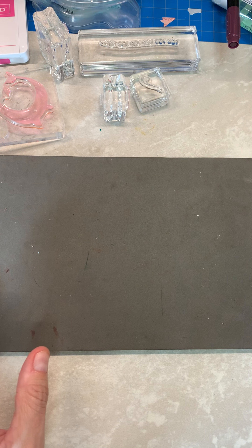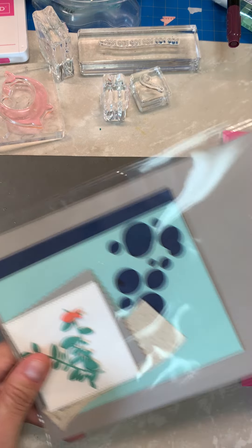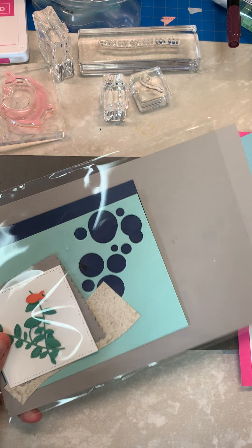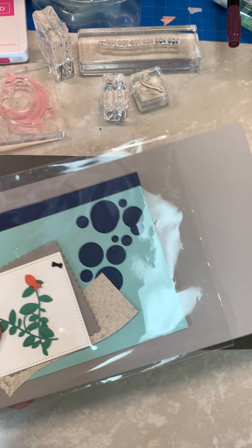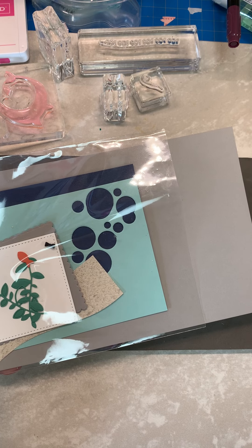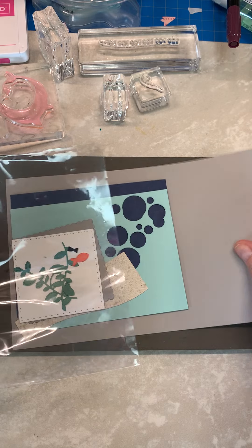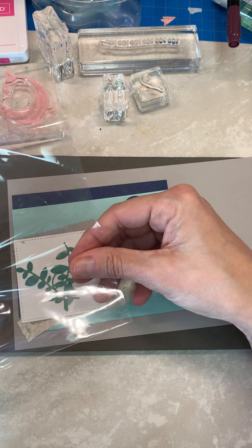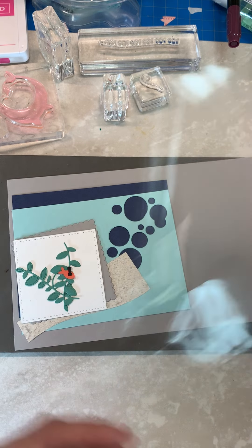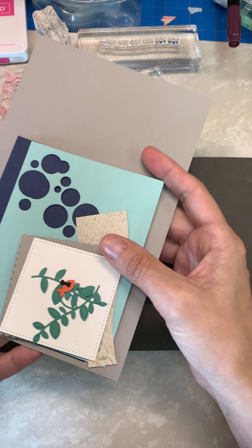I've done all the heavy die cutting for you. If you're familiar with my sweet treats — if you're not, it's for anybody who purchases $25 or more from me in the month; you get this card set for free and you get to make two cards. I do use a square circle and you could use any stamp set you want. You don't have to use the Shark Frenzy — you could use Whale Time, that would be great for Sand and Sea, or mermaids if you happen to have that stamp set.